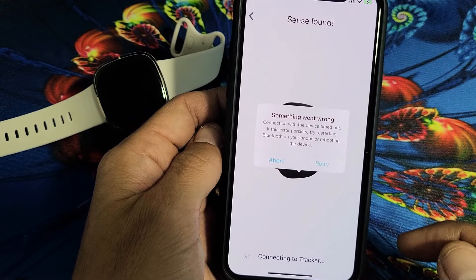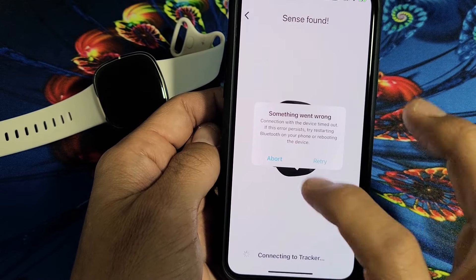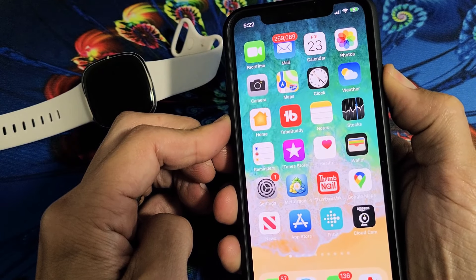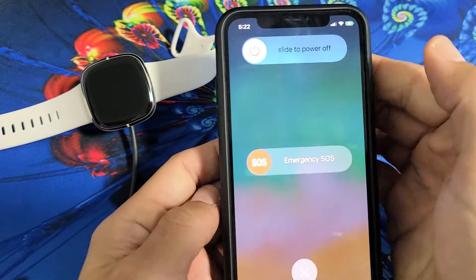After a couple of minutes I get the same message again — Something went wrong. Now we're going to do something else. Go ahead and restart your phone — just turn it off and turn it back on.